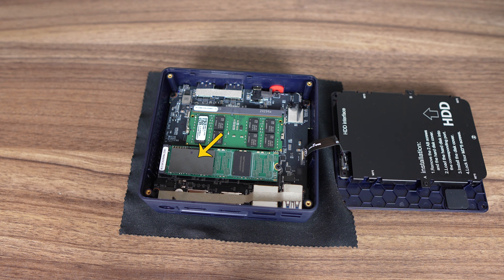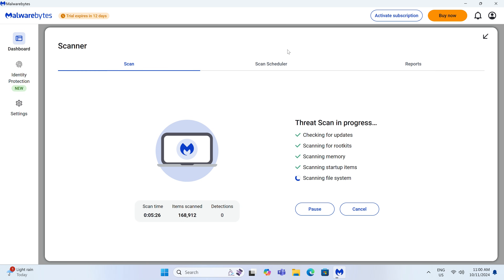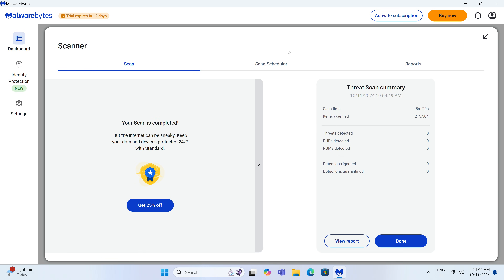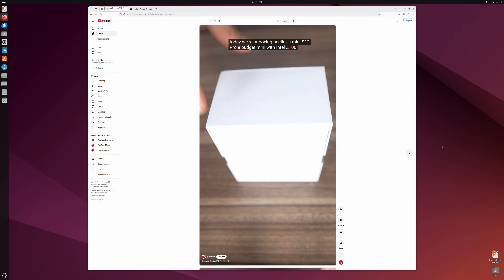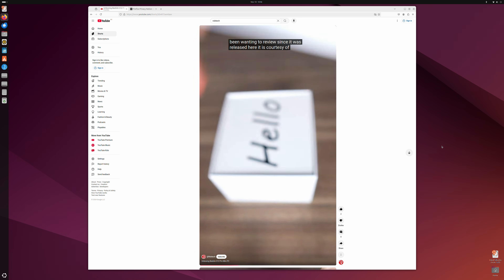Beelink is one of the few companies that has put some form of cooling on the SSD in its budget boxes. There's a small thermal pad which connects to the 2.5-inch drive slot and spreads the love. The S12 Pro also supports M.2 NVMe in the same slot, and the CrystalDiskMark result shows it will max out at Gen 3 x1 speed. Windows 11 Pro is included, and no malware was found after scanning the OS. The N100 minis run Linux no problem, and this one's no different.